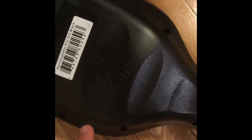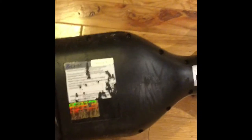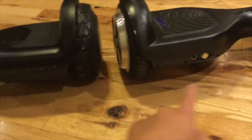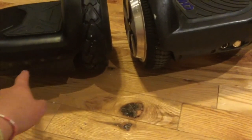Now let's look at the back. This hoverboard has a speaker and this one doesn't. There's a complete difference — this one has Bluetooth with colorful lights, and this one doesn't have Bluetooth.